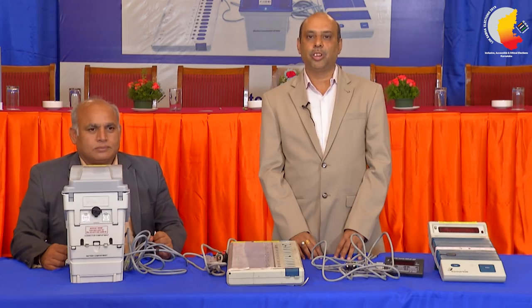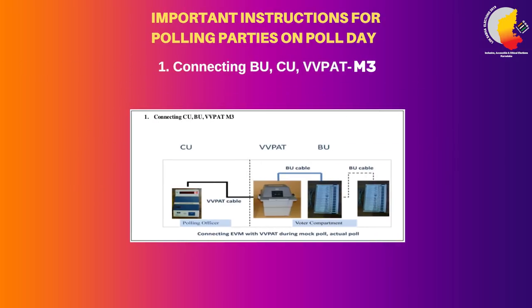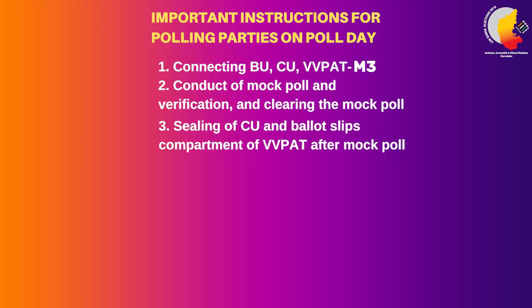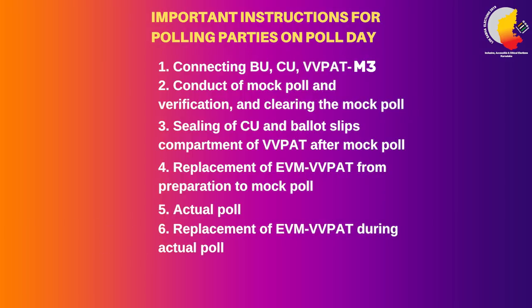Today I am going to demonstrate important instructions for polling parties on poll day. Number one: connecting CU, BU, and VVPAT M3 model, conduct of mock poll, verification of mock poll, and clearing of the mock poll. Number three: sealing of control unit and ballot slips compartment of VVPAT after the mock poll. Number four: replacement of EVM and VVPAT from preparation to mock poll. Number five: the actual poll. Number six: replacement of EVM and VVPAT during the actual poll. Number seven: close of poll.